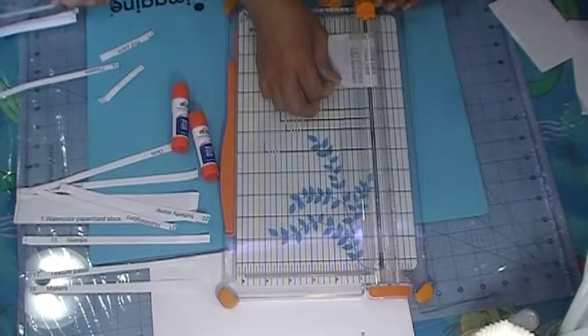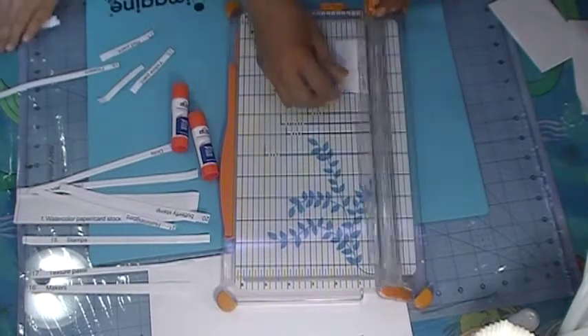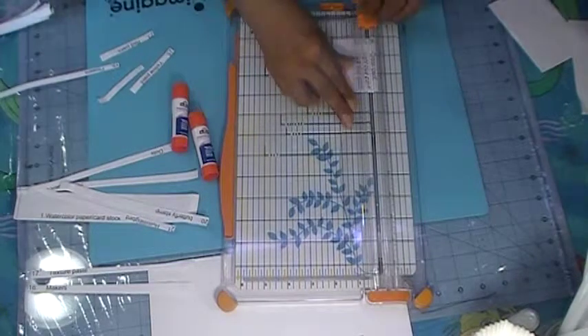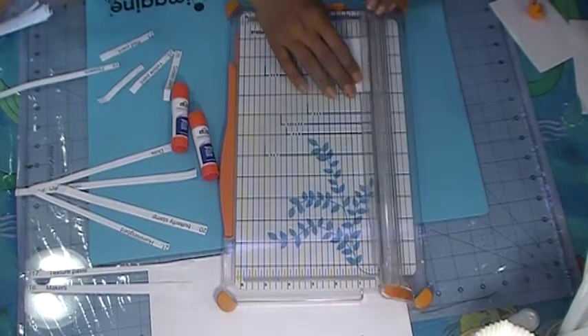We are getting there, okay guys. It takes a little bit of time to cut. It takes time and effort to cut.